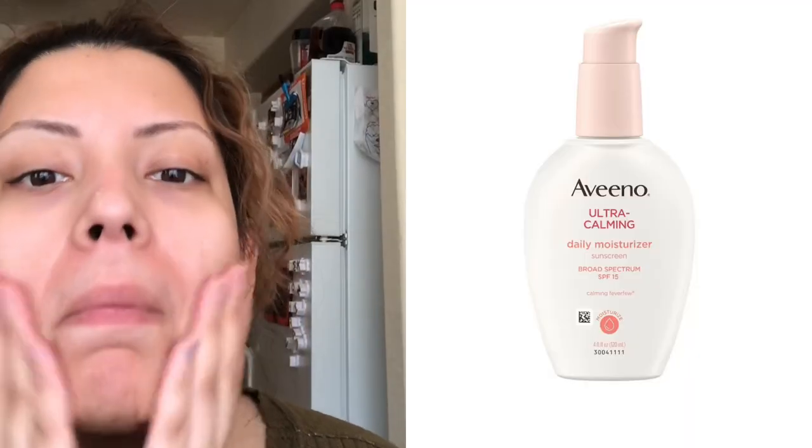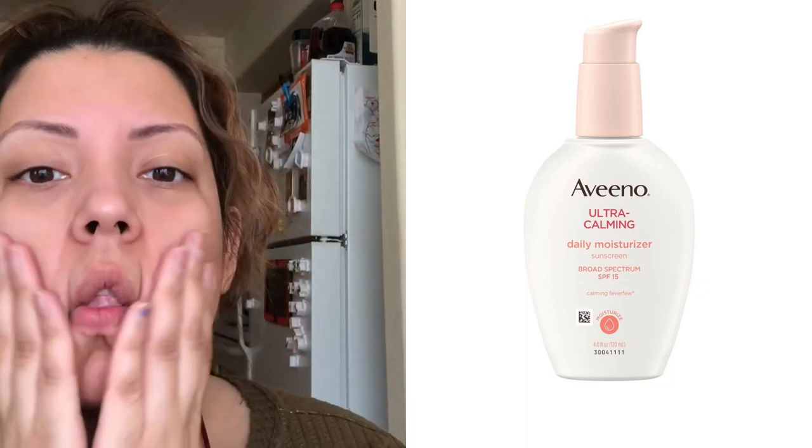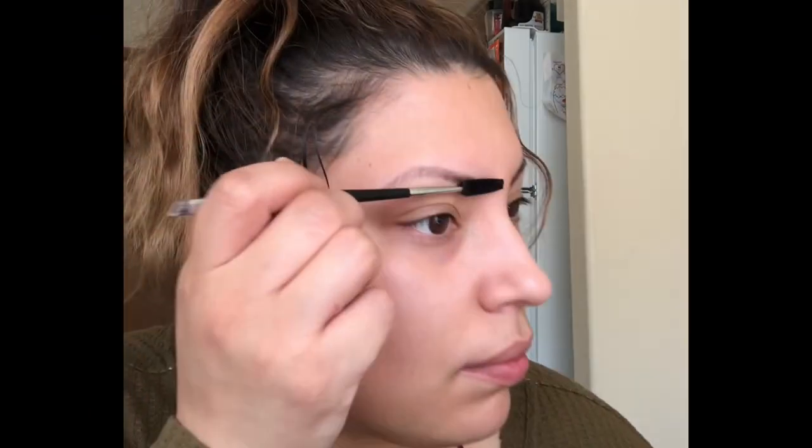I'm going to start off with Aveeno Ultra Calming Daily Moisturizer. I love this moisturizer — if you haven't tried it, do so. It's really nice and light and it sinks into the skin really nicely.